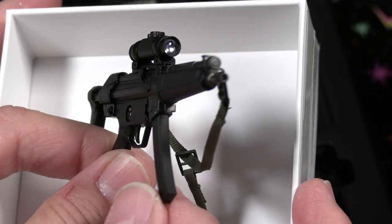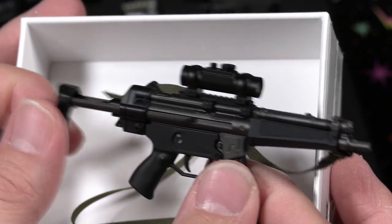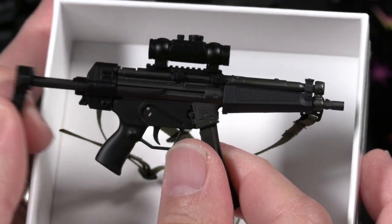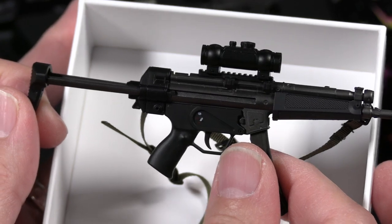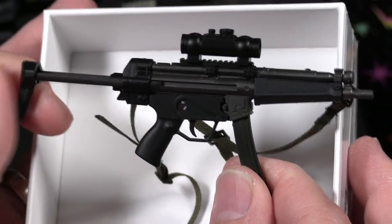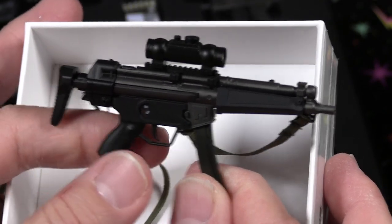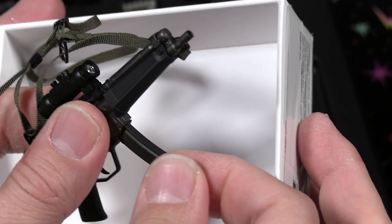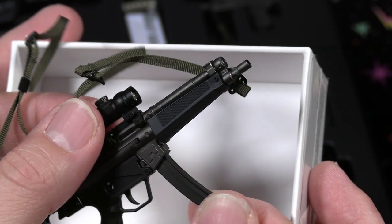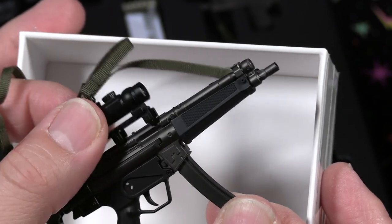Here is the LE-5 submachine gun. I don't think I used this gun with Claire — I love that stock; you can push it in and out. Very nice detail there. I can't recall playing with this gun as Claire, and not sure if I played with it as Leon either. Very nicely detailed gun, and the magazine actually comes out — you can see there's a bullet inside. The scope will also come right off the rail.